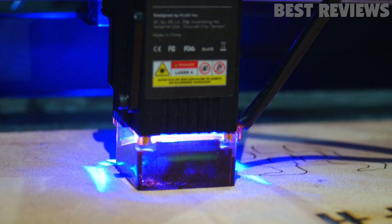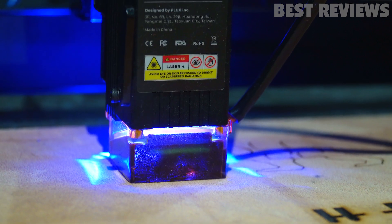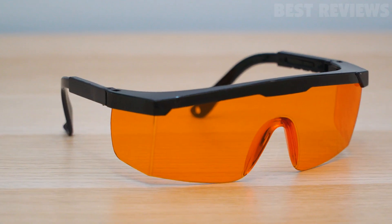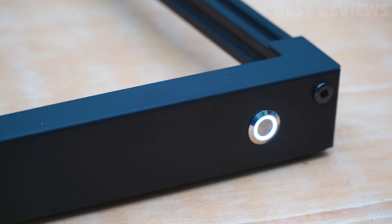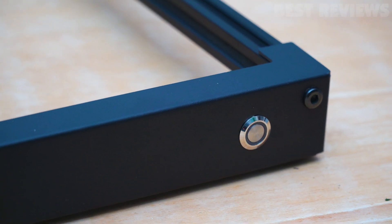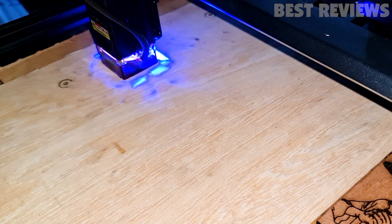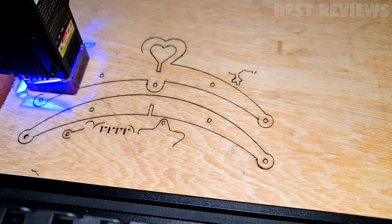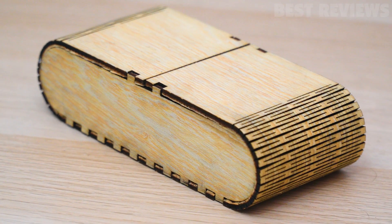When using a laser cutting or engraving machine, safety is of utmost importance. The machine comes with several safety features, such as laser glasses and an emergency stop button to ensure the safety of the user. I also did a noise test and found that the laser was quiet and easy to operate, making it a great option for small businesses and makers who don't want to be disturbed by loud machinery.